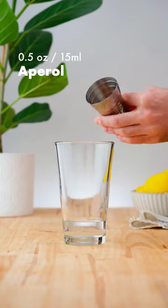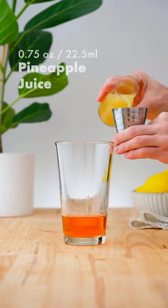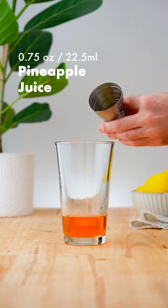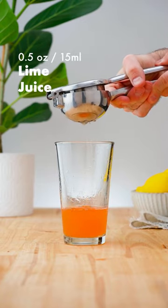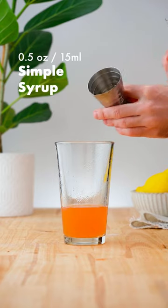half an ounce, 15 ml of Aperol, 3 quarters of an ounce, 22.5 ml of fresh pineapple juice, half an ounce, 15 ml of fresh lime juice, and half an ounce, 15 ml of simple syrup,